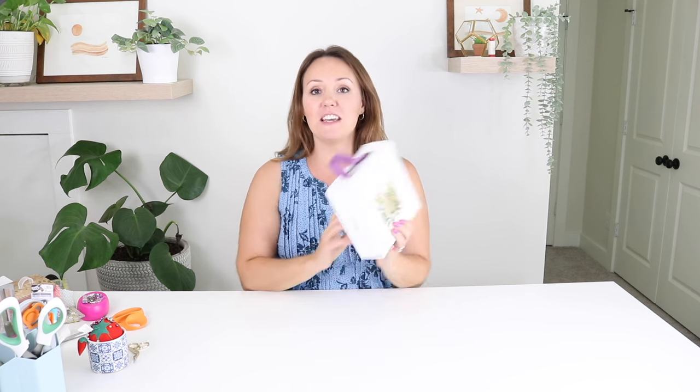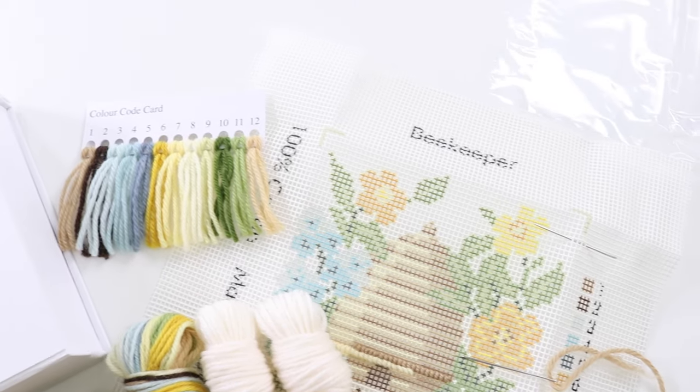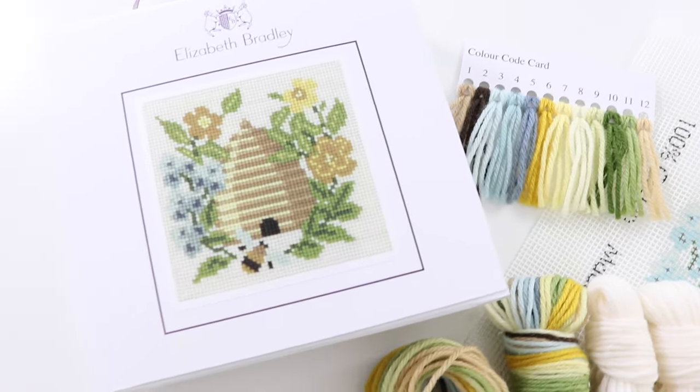Hi everyone, it is Kristen. Welcome back for another DIY video. Today's video is going to be all about needlepoint for beginners. I am partnering up with needlepoint.com. They are the sponsor of today's video. They've sent out this beautiful needlepoint kit — it's a little beehive with some flowers going around it. It is so cute. I'm so excited to show you what's inside this box today and walk you through some beginner tips and tricks to getting started with needlepoint.